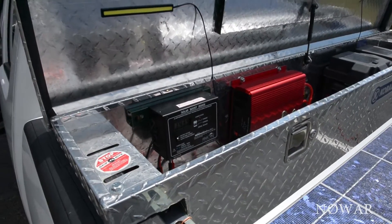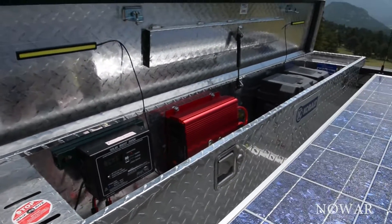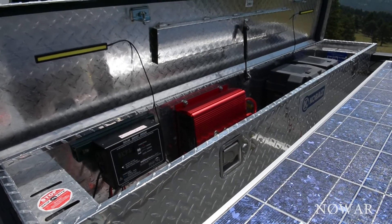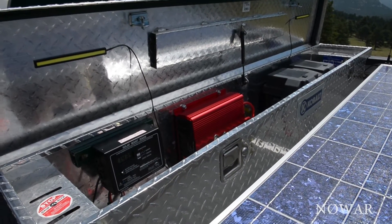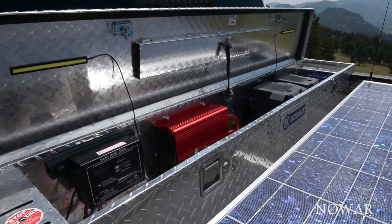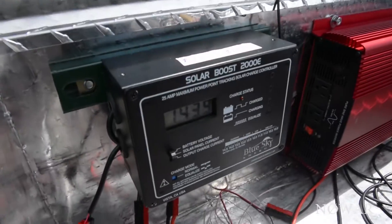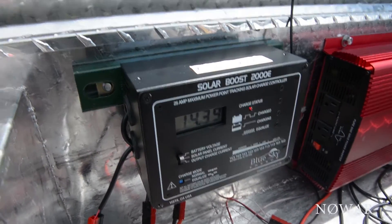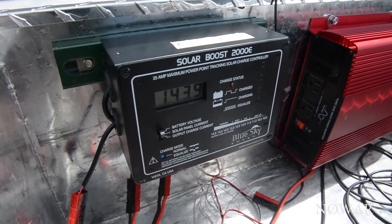What we've got here is a Blue Sky Solar Boost 2000E, 25-amp maximum power point tracking solar charge controller. Right now it says 14.39 volts.